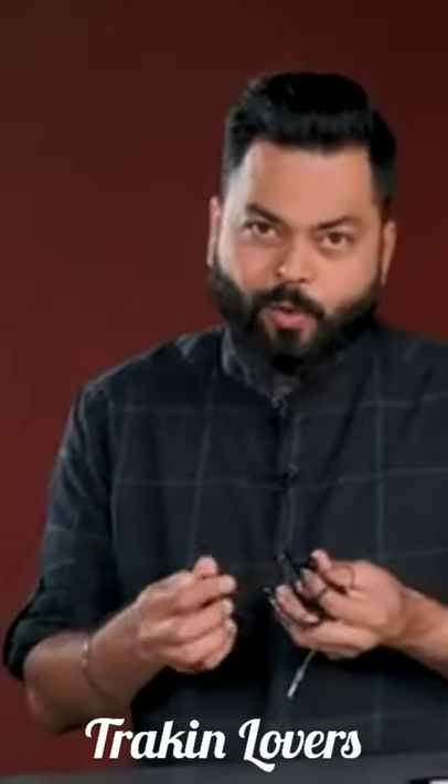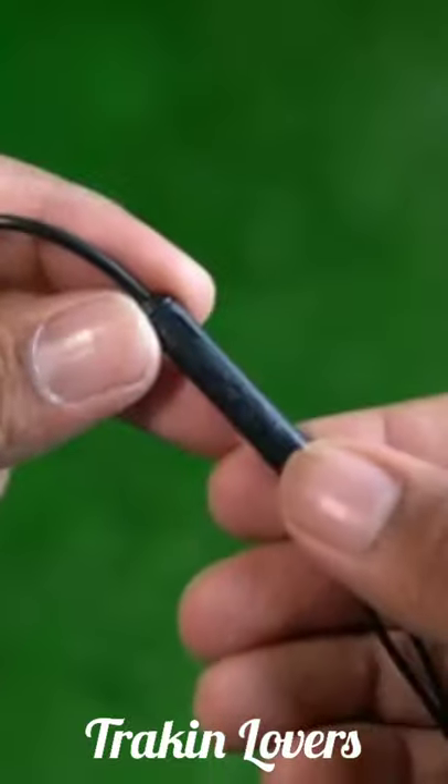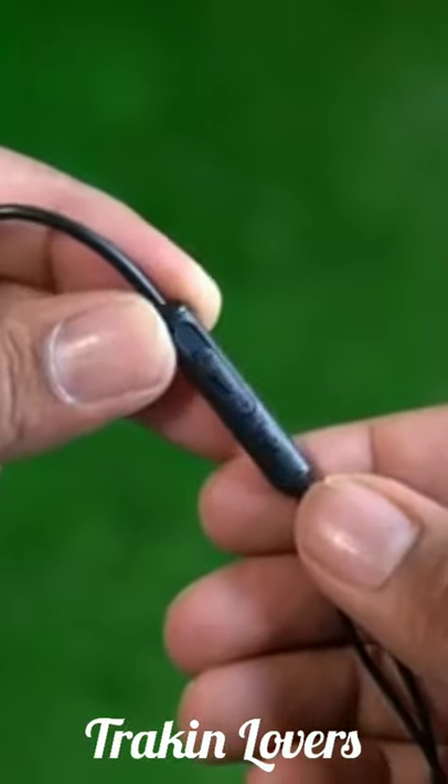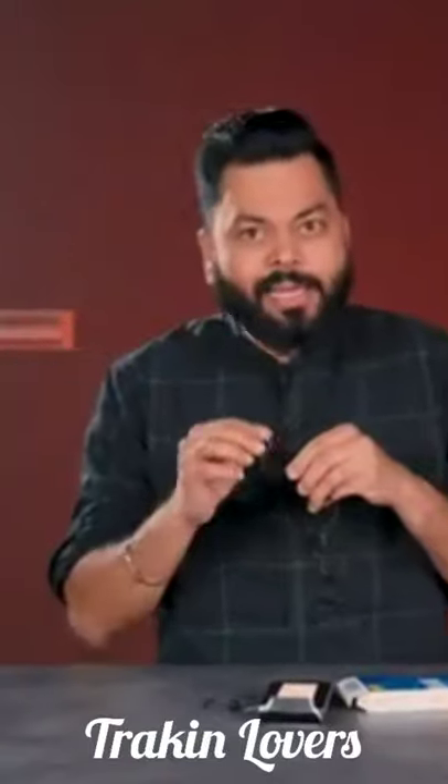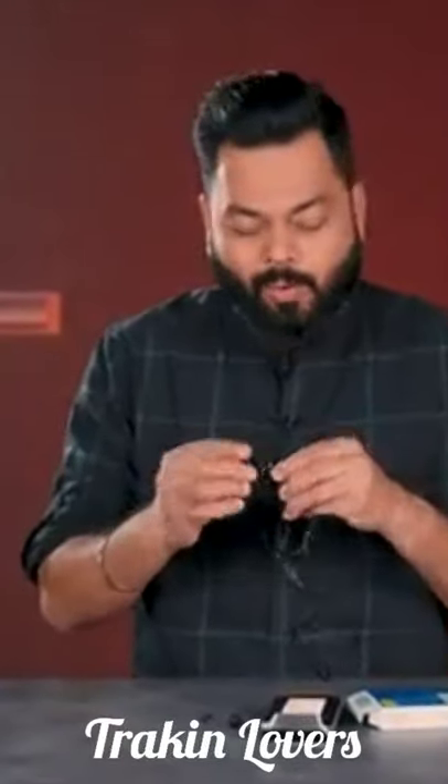And not only earphones, there is a microphone, so you can take phone calls and talk. And this feels like metal — I am not sure if it is metal or not. Yes, it is metal friends, this is metal. Wow, very nice.